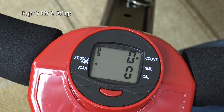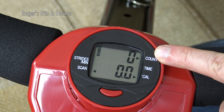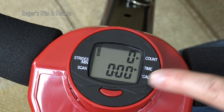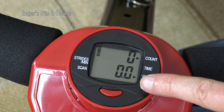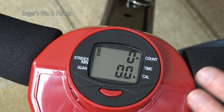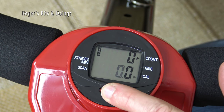The display has a single red button to change the mode. Starting with strides per minute, which shows the average strides completed in one minute. The scan function cycles between all display modes. You have the count — total strides performed — then the time you've been exercising, and the calories burned. Use the calorie figure as a very rough guide; it won't be very accurate, but perhaps use it as a motivational tool — stay on the machine until you've burnt 50 calories, for example.